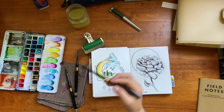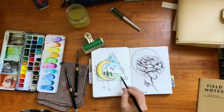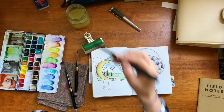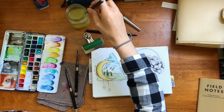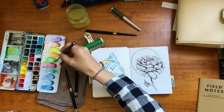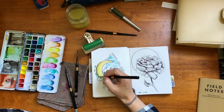One of these brushes is kind of annoying because it's loose right here and sometimes it falls off. Does anyone else have a problem with Silver Black Velvet brushes? When I'm painting these I don't want to add too much color — I don't want it to be a finished painting but I want it to look finished. I'm just going in with a little bit of color, not too much, and it should be rather quick as far as painting these.